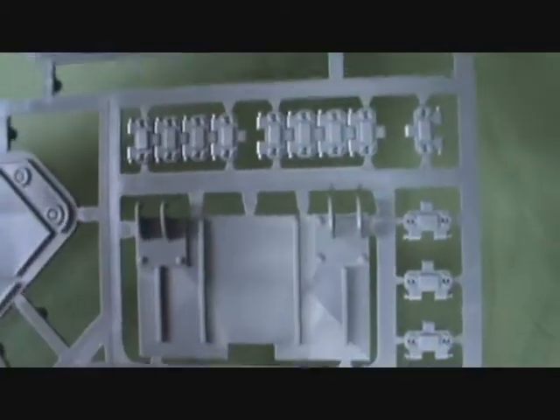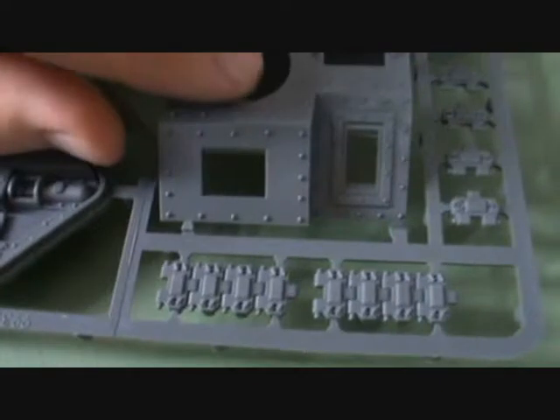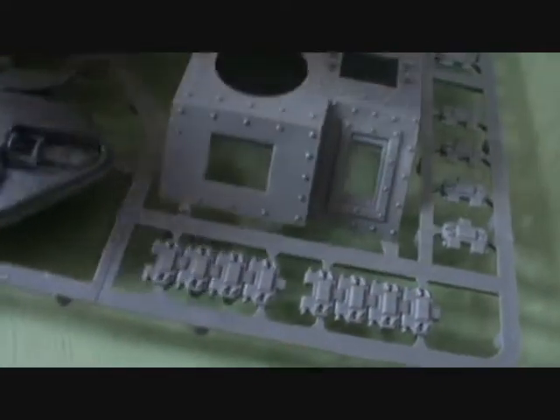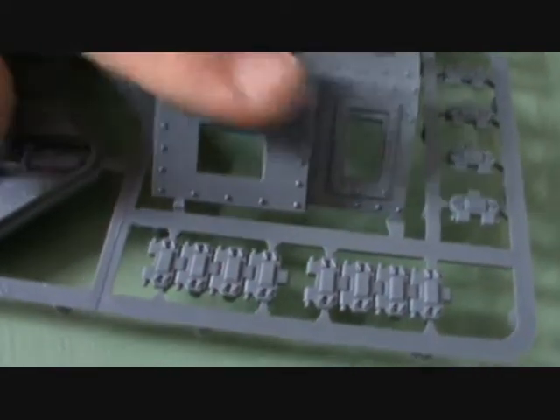Then we got the back door plate I believe, which obviously goes on the back. And then we got the main sort of front area with the driving cockpit. You probably have the main turret that might go in there etc. So let's have a look at the next bit.